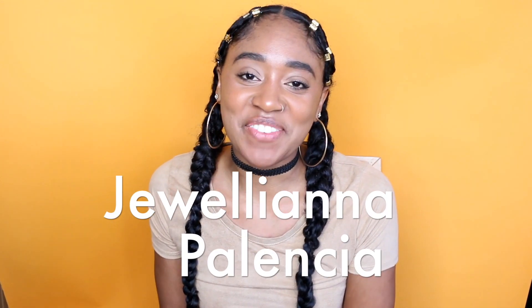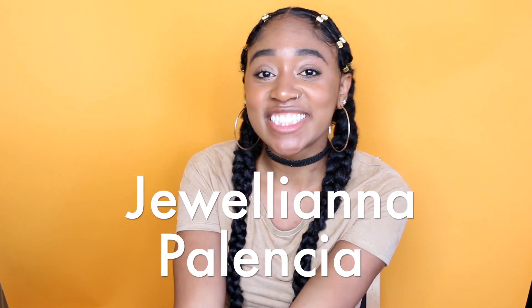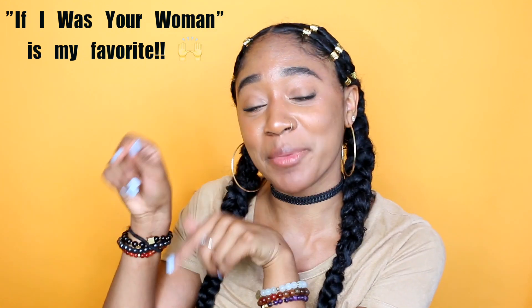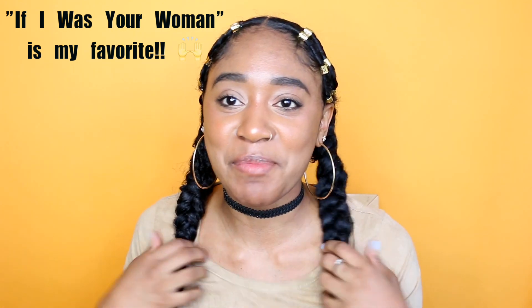Hey guys, my name is Juliana Palencia and welcome to my channel. Today I have this Alicia Keys inspired hair tutorial. I want to know your favorite Alicia Keys song, so comment down below your favorite. I'm going to show you guys how to get this look here.